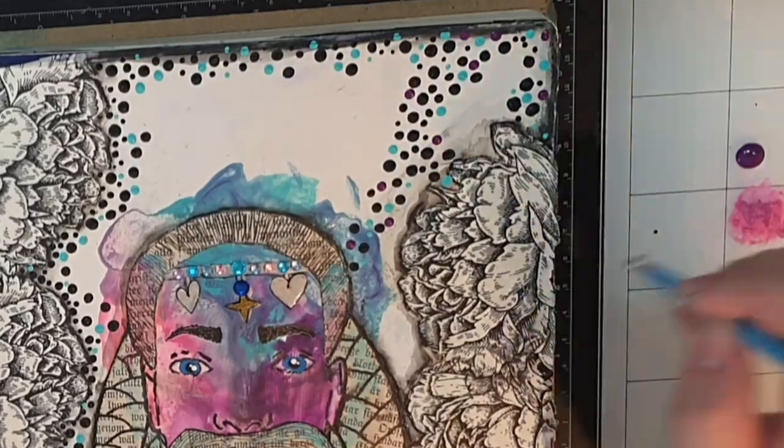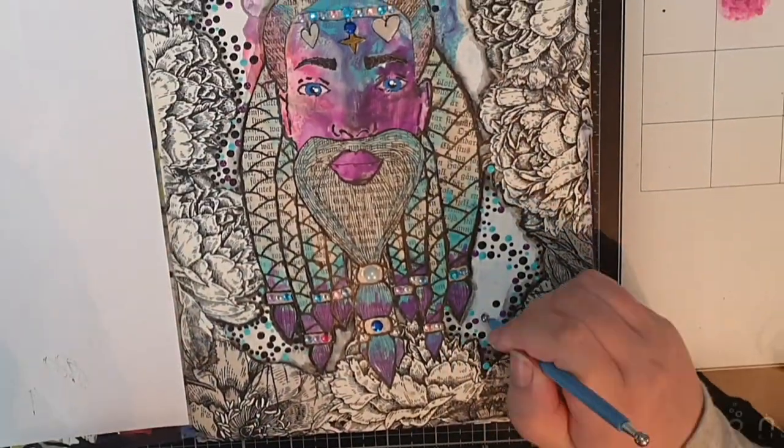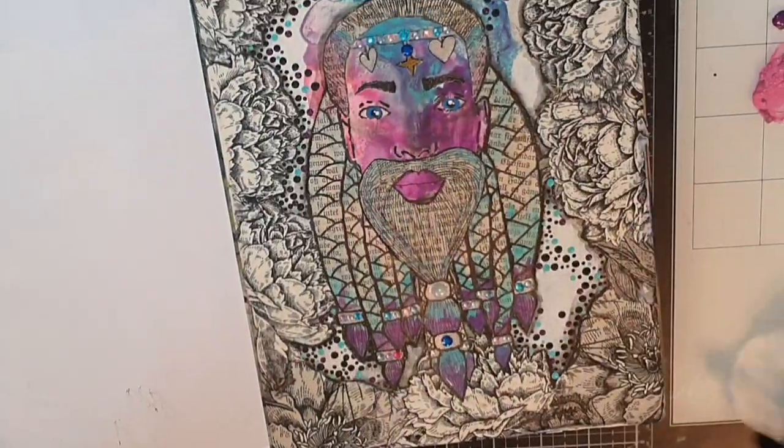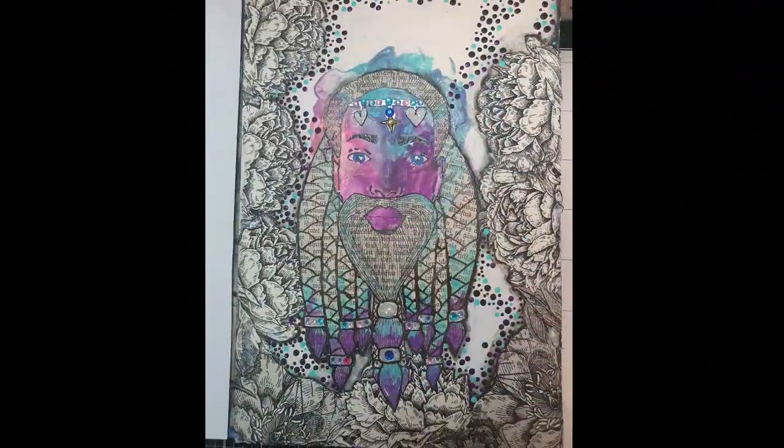And then this bearded, flowery, dotty art journal page is finished. Thank you so much for watching and I hope you will visit me soon again. Until the next time, see you soon!